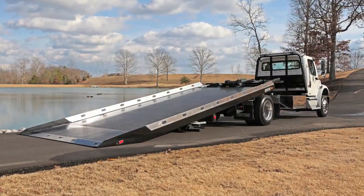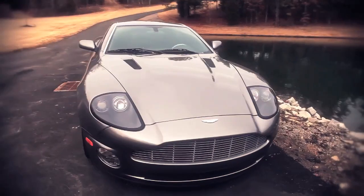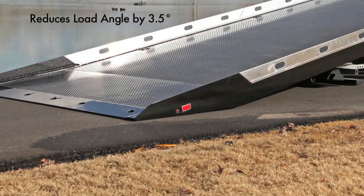At 25,500 GVW with 22.5 rubber, we are going to load this 2003 Aston Martin. The SST provides you with a solid sloped tail section that reduces your load angle by 3.5 degrees.